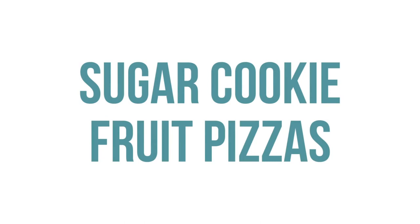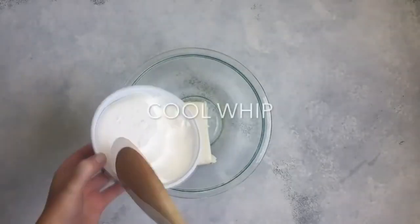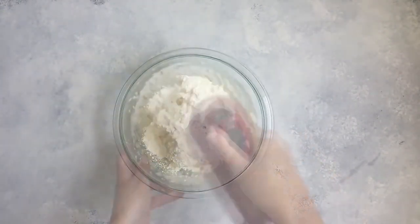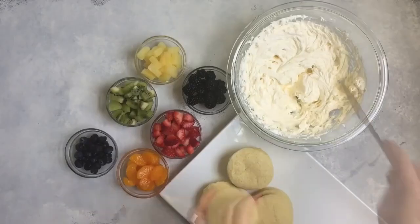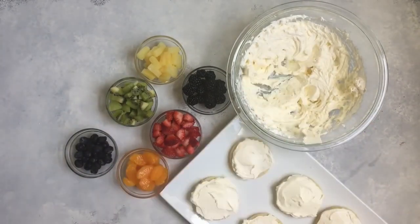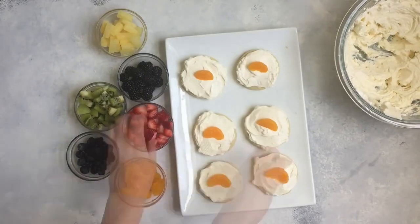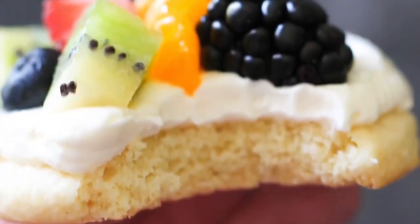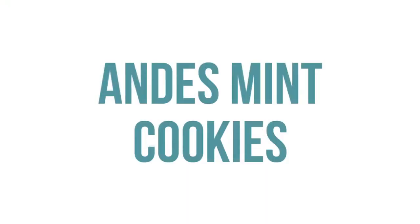The next recipe is our sugar cookie fruit pizza. Use the same sugar cookie recipe as before, but the frosting is a little different. Add one package of cream cheese, one 8-ounce container of Cool Whip, one cup of powdered sugar, and one teaspoon of vanilla — mix that all up. Frost your cookies and then put on your favorite fruit: strawberries, blackberries, mandarin oranges, or whatever fruit you love. This is one of our most popular recipes on our blog.